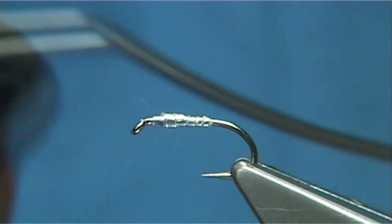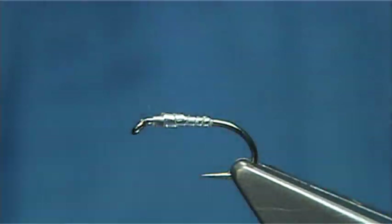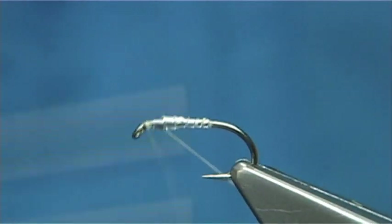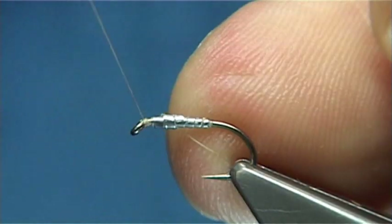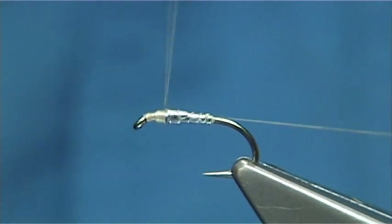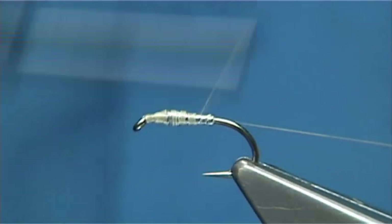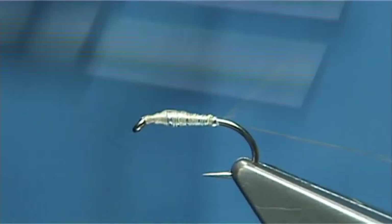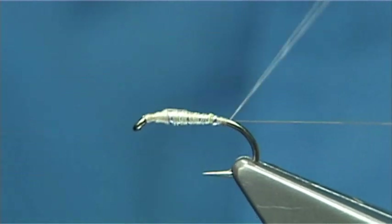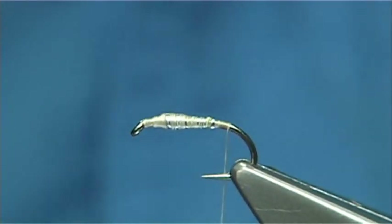The thread I'm going to use is a tan thread in Uni — this is A8O. Start at the eye, just using the waste piece of thread to control the turns. Work it down the shank, take it so it's just floating around the bend, just slightly past the bar by the hook.